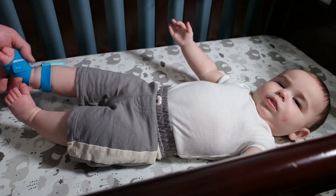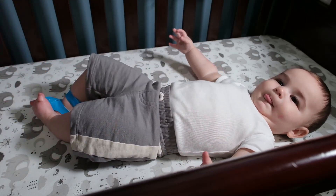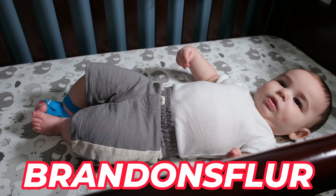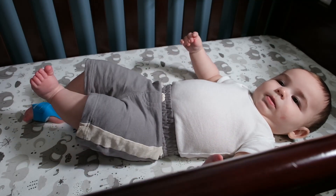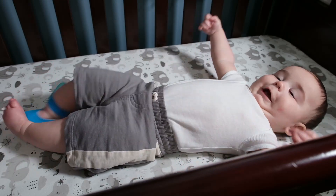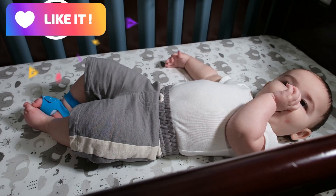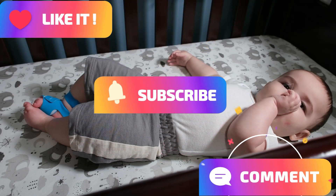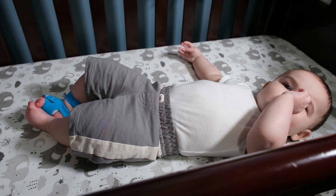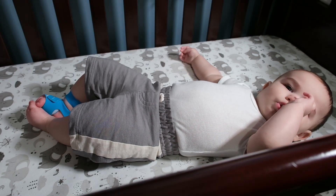This is the Babytone baby monitor sock, currently $120. Use the coupon code below for another 10% off, and it comes with a one-year warranty — so be at peace of mind when your little one is sleeping. Thank you for watching. Please consider liking, subscribing, and commenting if you like these videos. Little man says goodbye and he's ready for a nap — we'll see you next time, take care and bye bye for now.